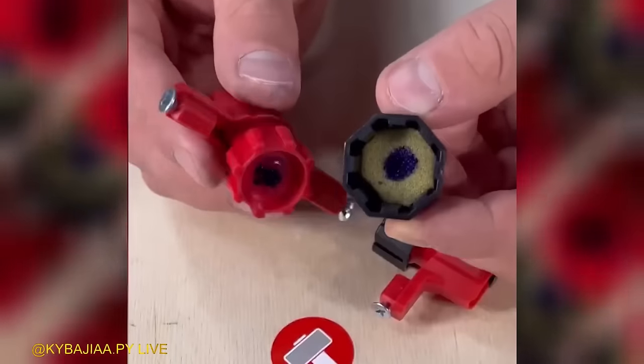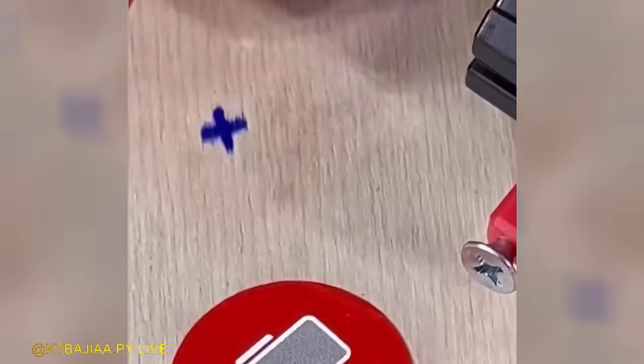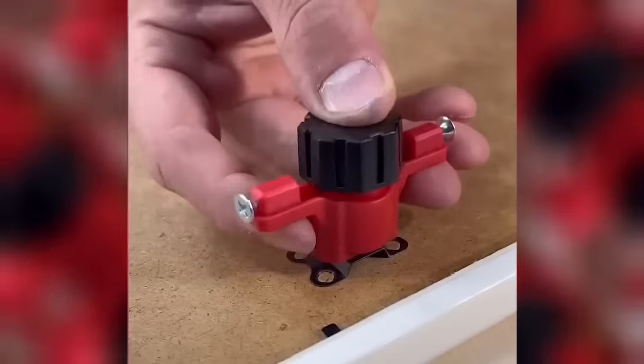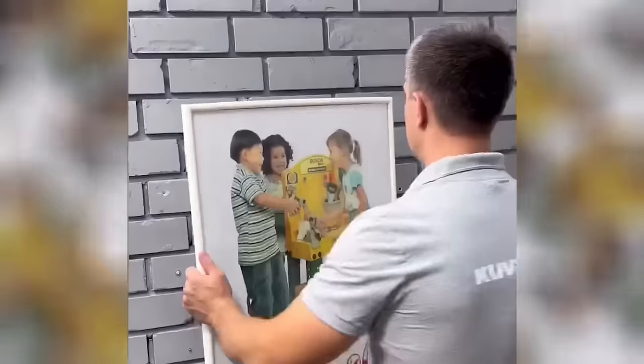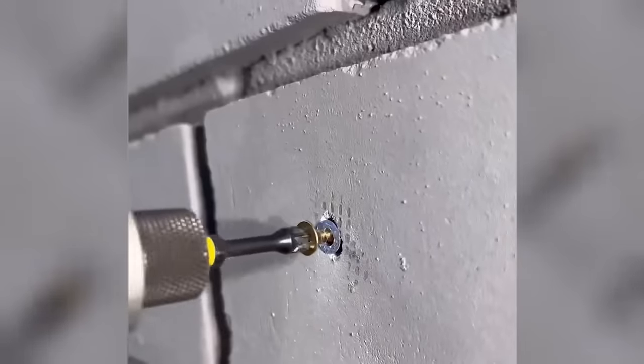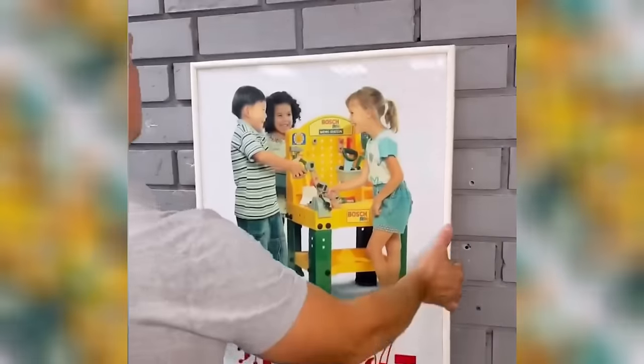Simplify your marking process with this device featuring a convenient hook, making tasks easier and more effortless than ever before. Experience the convenience of effortless marking as you hook the device onto surfaces, streamlining your marking tasks for maximum efficiency. Say goodbye to complicated marking methods and embrace the simplicity and ease provided by this innovative device.